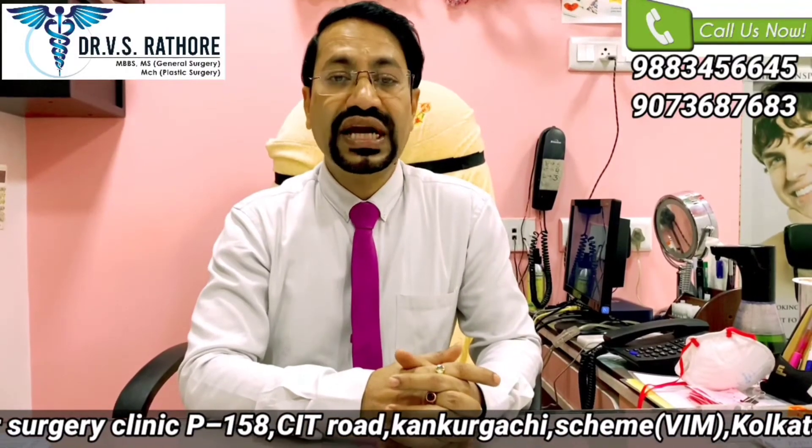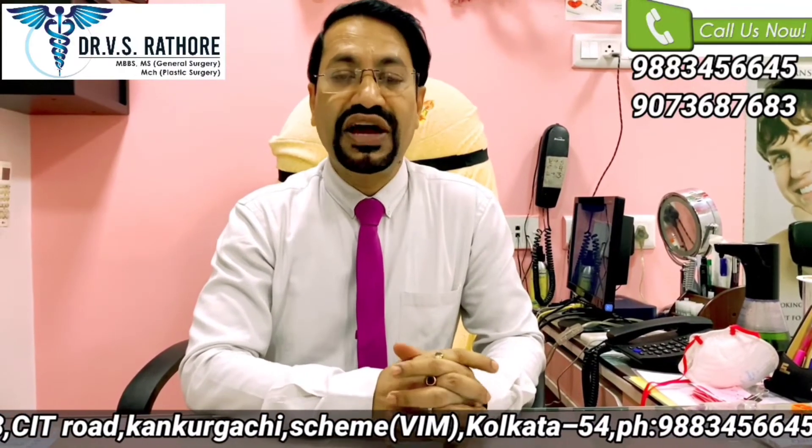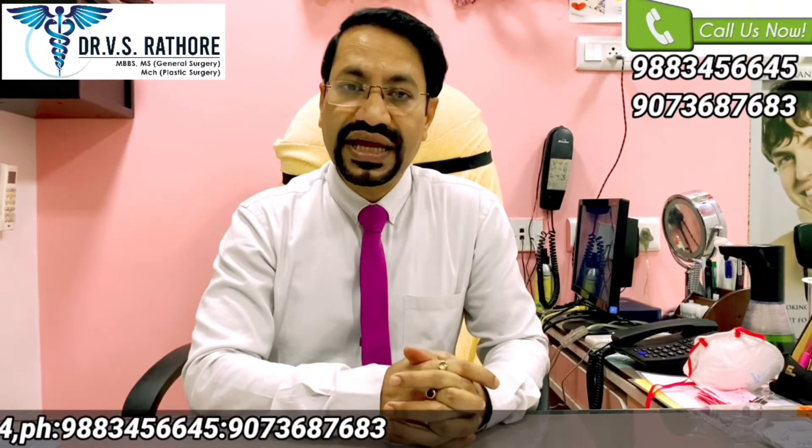As you all know, there are two techniques of hair transplant. One is FUT, or we call it the strip method — FUT stands for Follicular Unit Transplant. The other technique is FUE, or Follicular Unit Extraction.